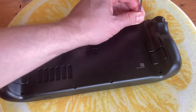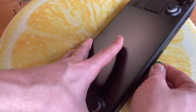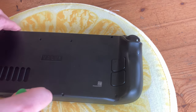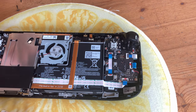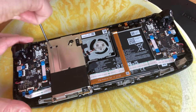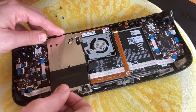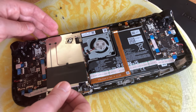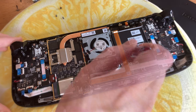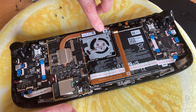There are eight screws at the back of the Steam Deck. Then once all the screws are out, we're going to use a small guitar pick to remove the back of the case — just be a bit careful. We then need to remove this metal shield; there are three small screws, and one is usually hidden by tape. Now we should be able to remove it fairly easily. For safety, we'll unplug the battery and then the fan. Remove the two screws that hold it in at the bottom corners, then remove the tape that holds onto the fan.